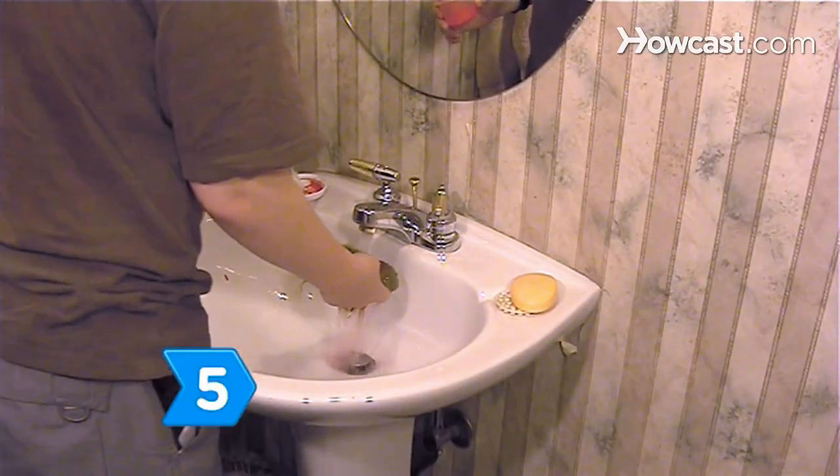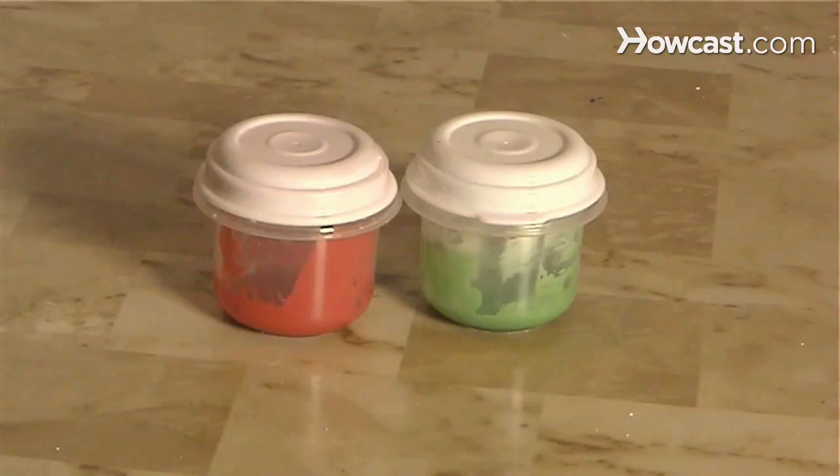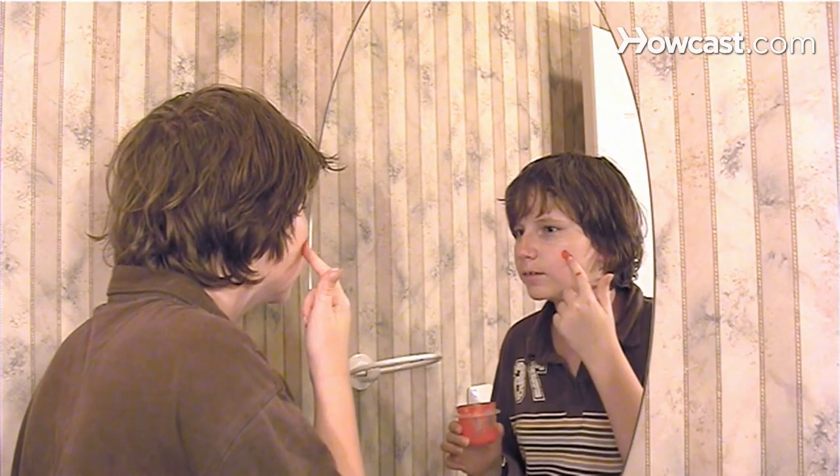Step 5: Remove face paint with soap and water. Store the extra paints in a covered container until the next painting party. Have fun and be creative!